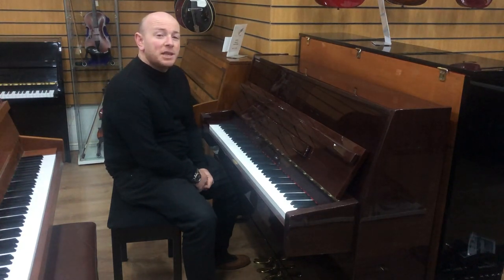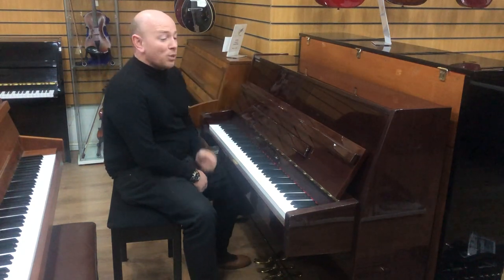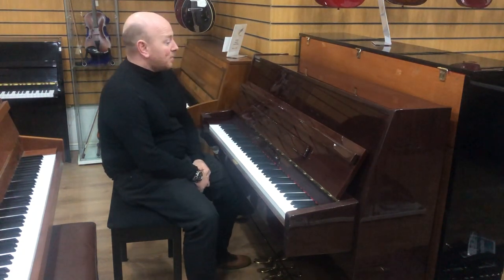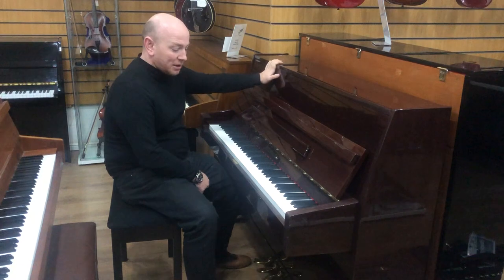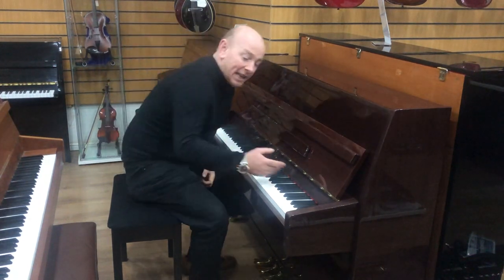Hello folks and thanks for watching, we are SherwoodPhoenix.co.uk. This is our Steinbach UD-108 Upright Piano, it's in a deep mahogany case, polyester finish, three pedals with the middle pedal being a practice pedal, and an 88-note keyboard.